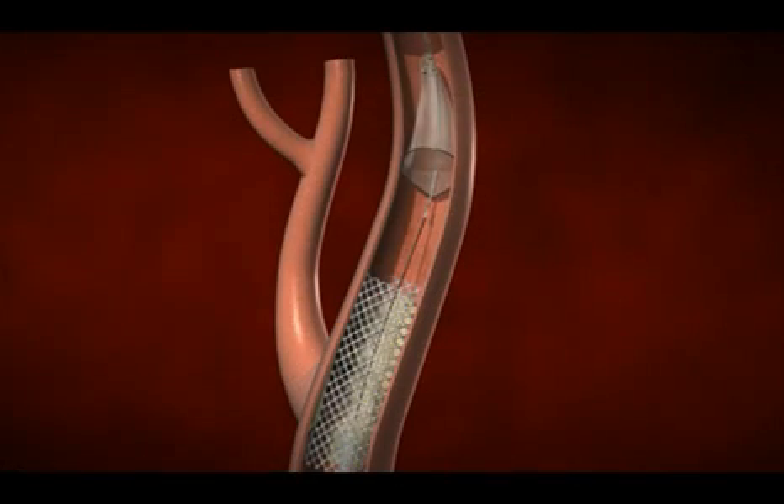Following the stenting, we perform angioplasty with a larger diameter balloon and really stretch the stent open. The final step in the procedure is to go retrieve the filter and pull it outside the body, along with any debris which was unintentionally trapped in the filter during the procedure.